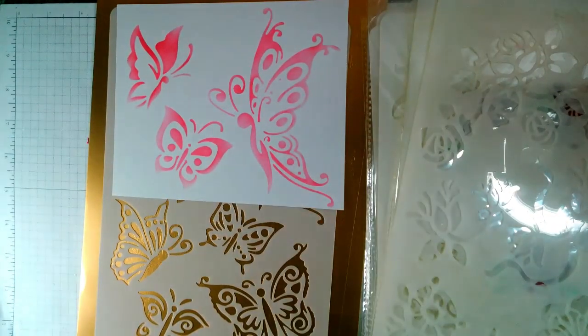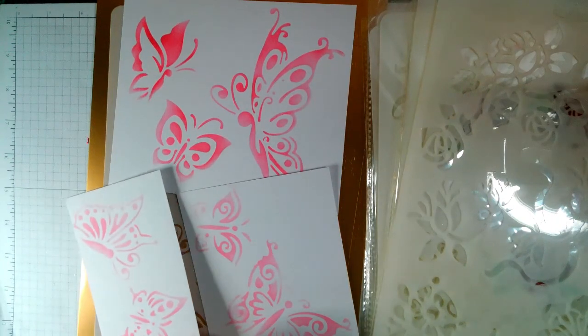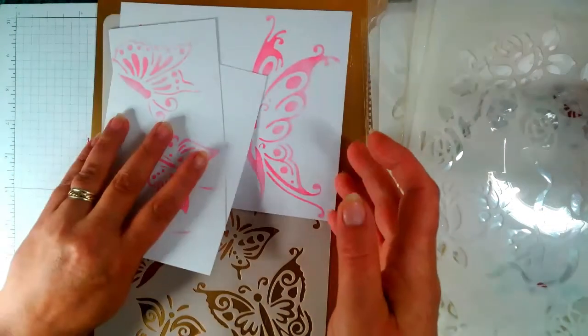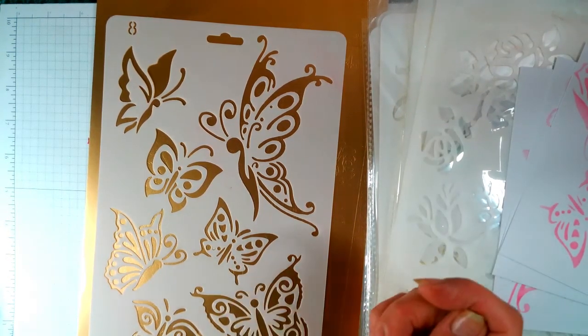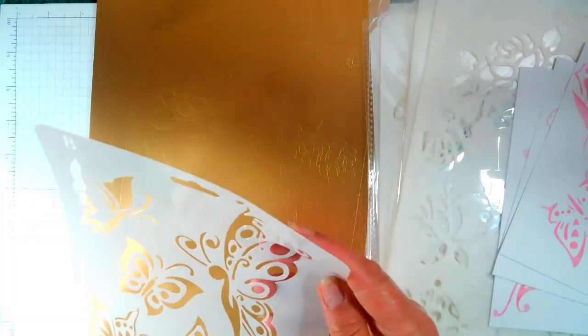I left the ink on — I did it at eight o'clock in the morning and forgot to wipe it off, so it wasn't till the afternoon I thought I'd best wipe that off. And I can't even tell I've used it — that's the back, that's the front. I can't tell I've used it.